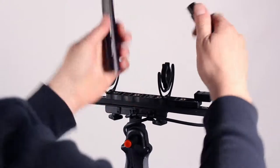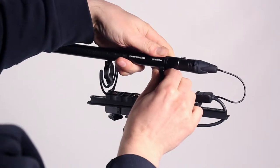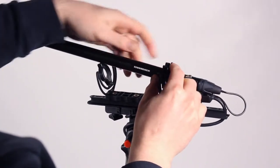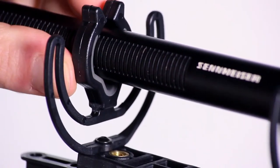Connect the XLR tail from the comm box and place your mic into the lyre clips. The lyres have a soft grip to avoid noise and damage on the mic body and the interference tube.